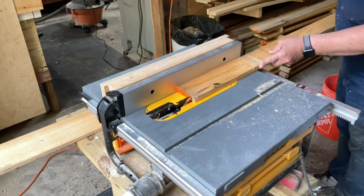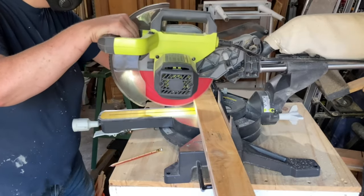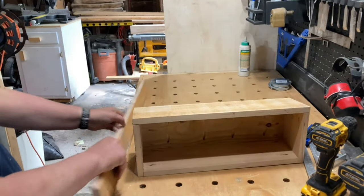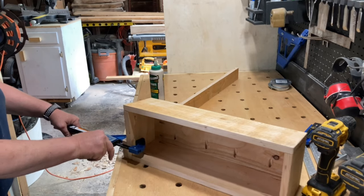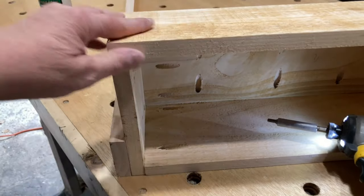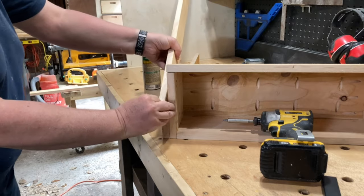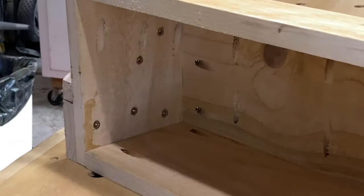I cut some more pickets down to two and a half inches wide to use as the legs. It took me a minute to figure out what angle I wanted the second set of legs to be. I'll make sure to include those angles in the plans.